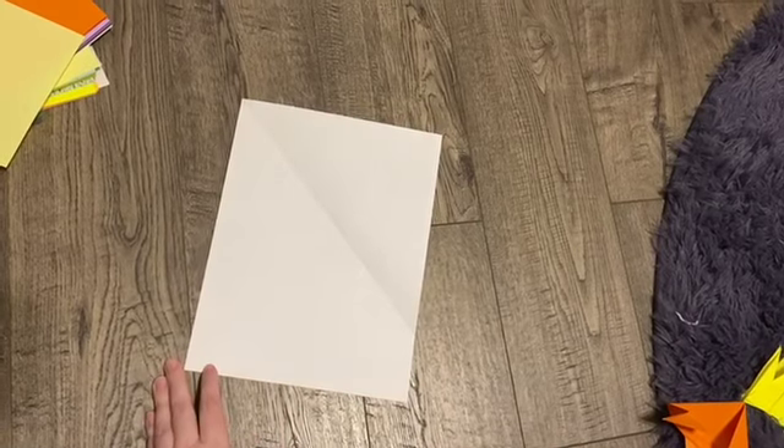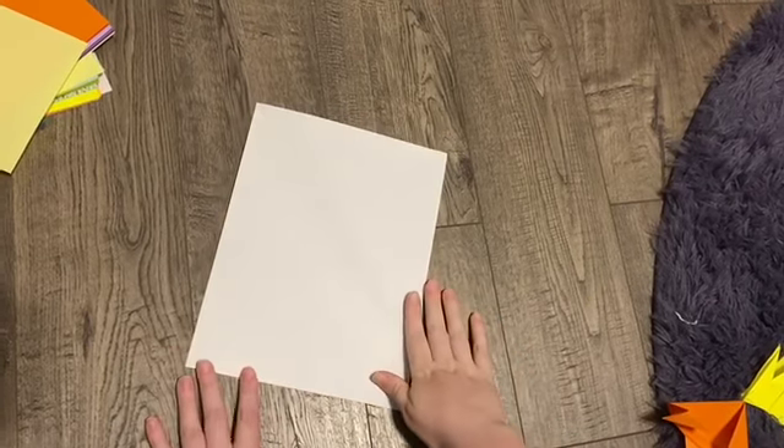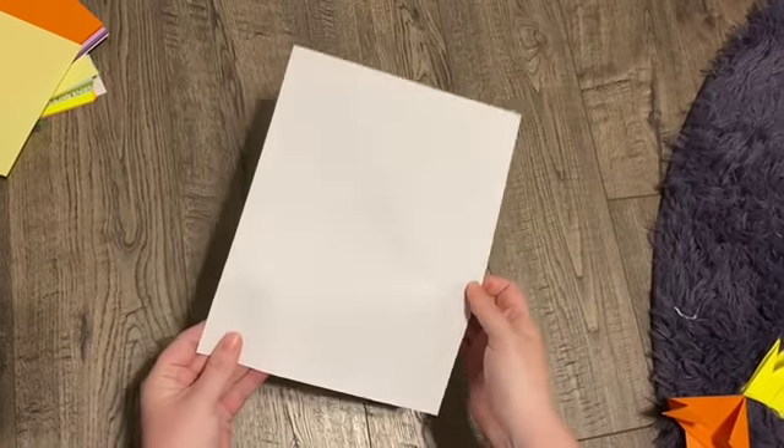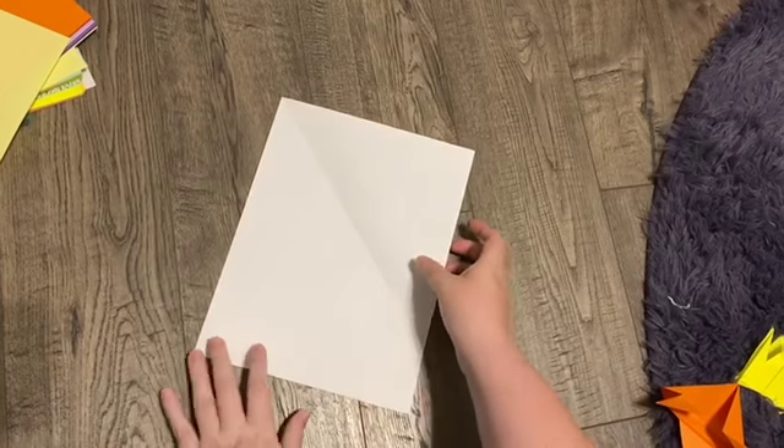We do have some origami paper available at the circulation desk at the Cordova Branch Library, but you do not need fancy paper to do this at home. You can take a regular piece of printer paper or notebook paper and we can make it square really easily.